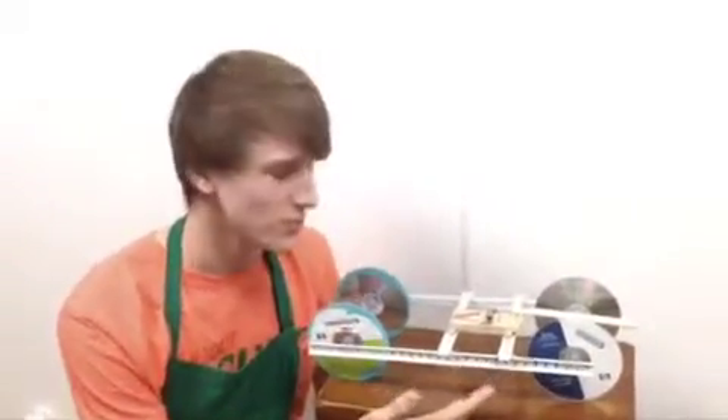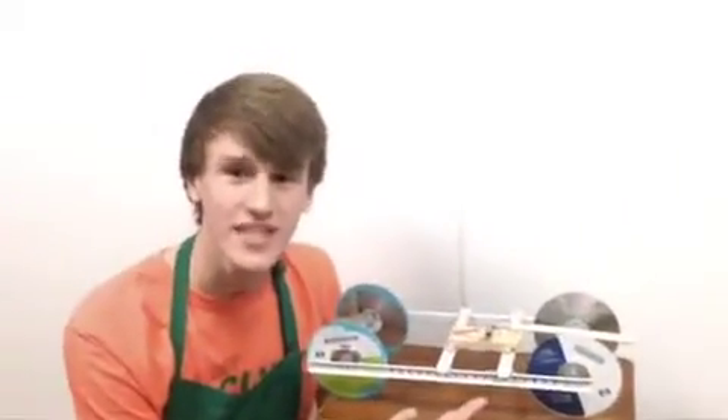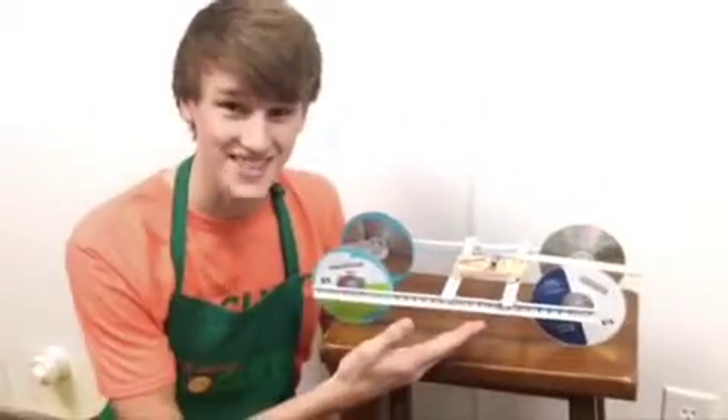In fact, it's so lightweight that this mousetrap car rockets to 50 feet. Yeah, you heard me — 5-0.